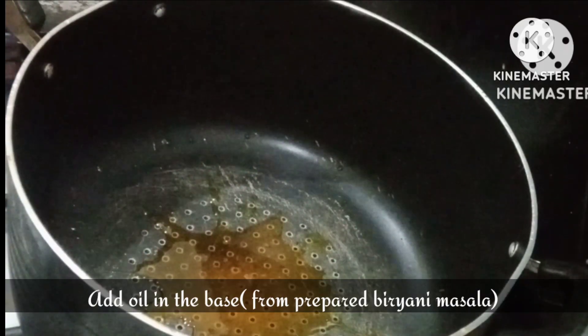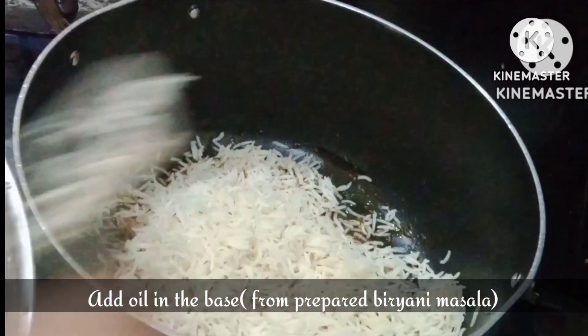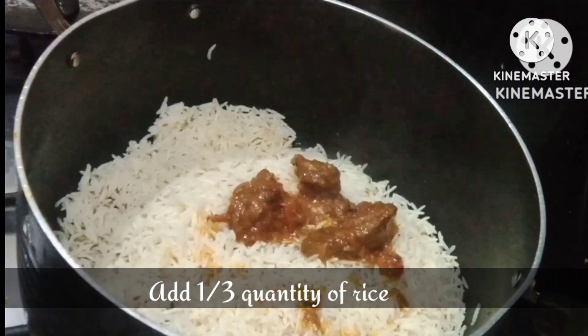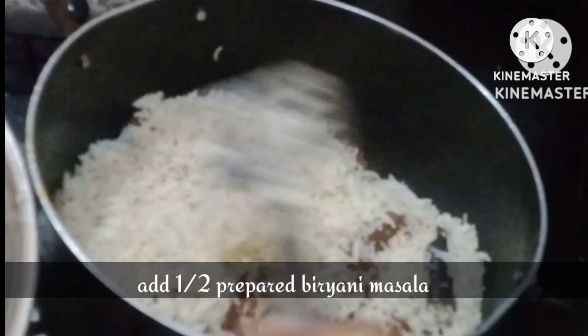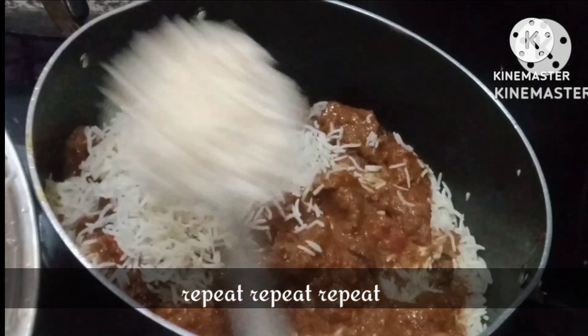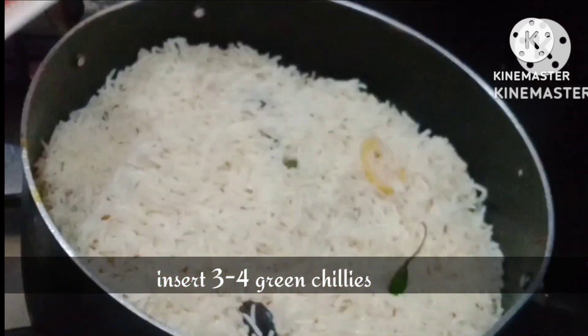Now we will strain the rice and prepare our next step which is layering. First we add a layer of oil, then we add rice in a one-third ratio. We will add half the beef quantity, then another one-third layer of rice, then the remaining half of beef, and then the leftover rice on top.